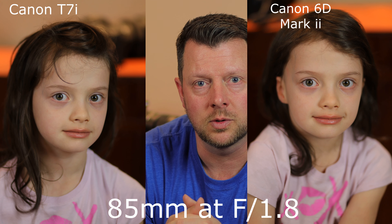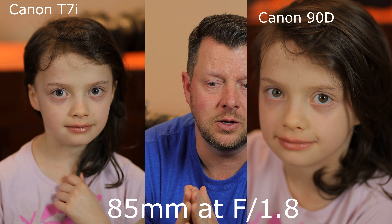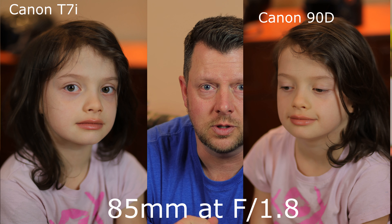Let's look at some images and compare this lens on a T7i versus a full frame 6D Mark II, and let you decide if you can see any differences. On most EF lenses, the full frame camera tends to be a lot sharper than the entry-level T7i. However, on the 90D — compare these images — I felt the newer image sensor and the more megapixels actually did a much better job sharpening up the image at F1.8 than the T7i did.